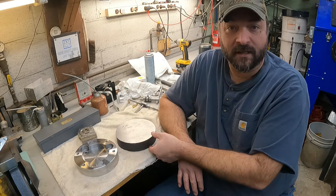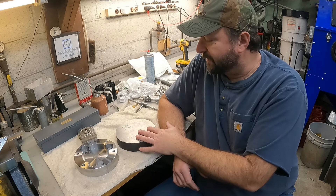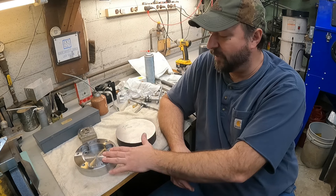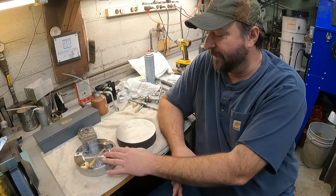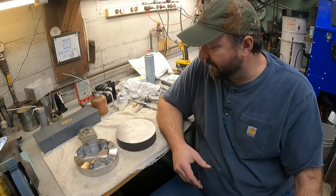They gave me one and three quarter and I need one and five eighths, so there's not much to come off on the outside. I wish I could tell you more about what this actually goes to but I really can't. With that said, let's get over to the lathe, get everything set up, and start cutting.